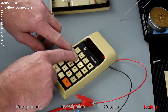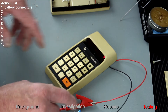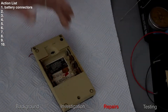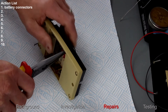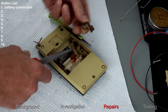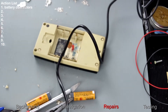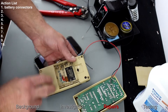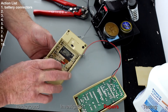Just check all the keys to make sure it's working fine — okay, that's good. I'll put that aside now and see what we can do with this. Let's try and get these connections out. The battery compartment has now been rebuilt and the next job is to resolder the wires back onto the new battery connections.